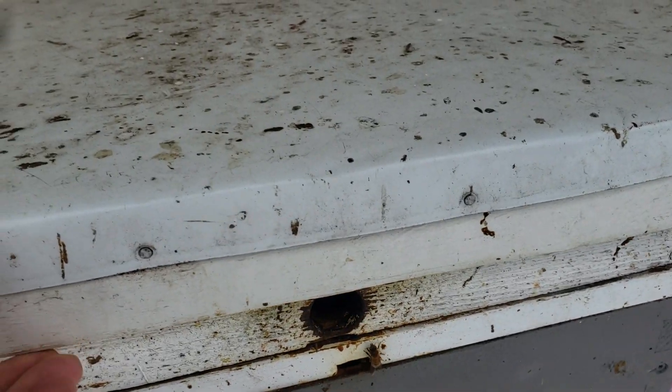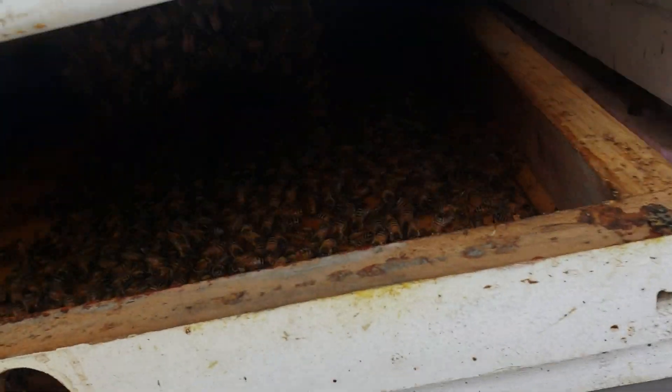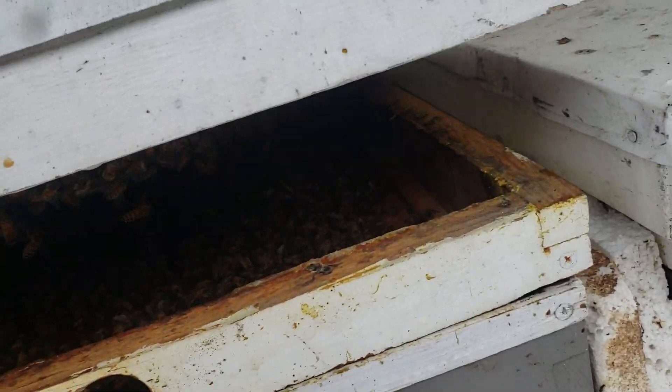So what I'll do is just leave it, pry it open a little bit, let them cool off and they'll go back into the hive. Look at that one. Okay, let them cool off a little bit, go back into the hive — look at that one.